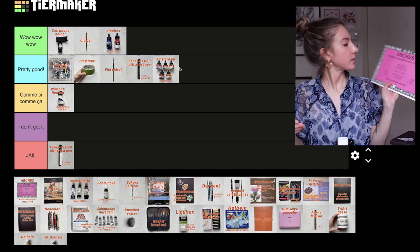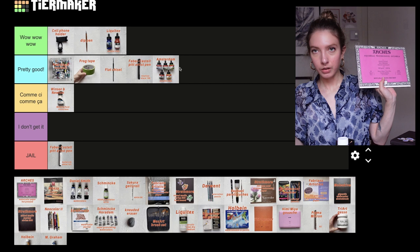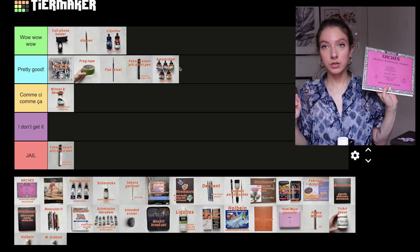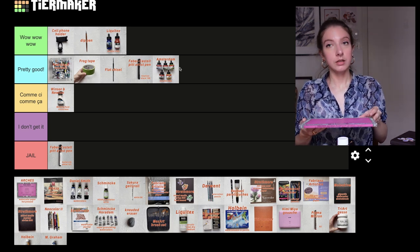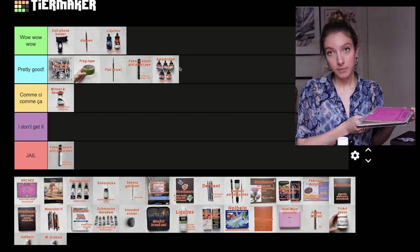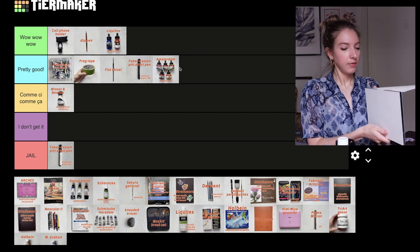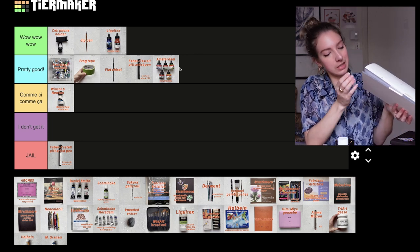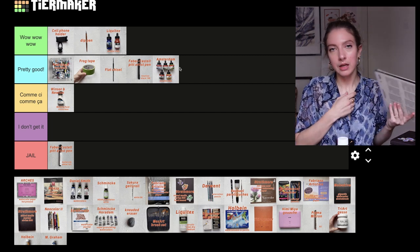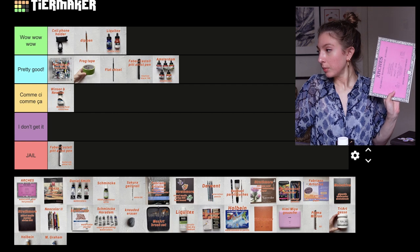Next we have the Arches watercolor hot press 300 gsm watercolor block — it's 7 by 10 inches. It is really good. I prefer cold pressed but every time I use this I have a lot of fun. If you use too much water the glue doesn't stick that well, but I think that's my fault for using too much water. I would put it in pretty good.